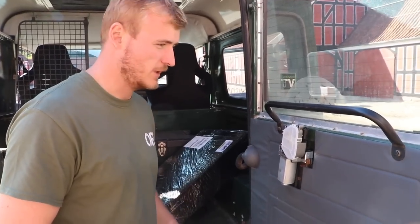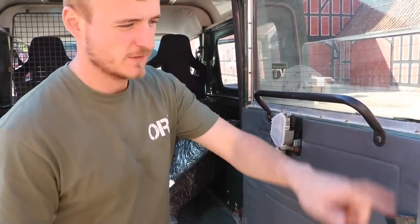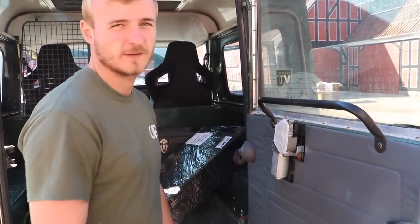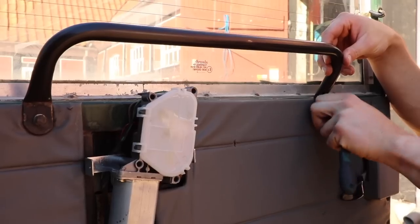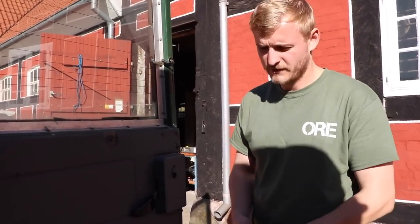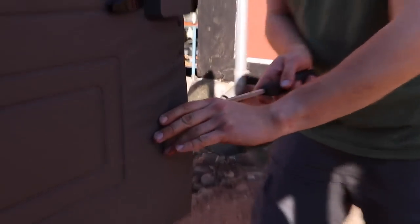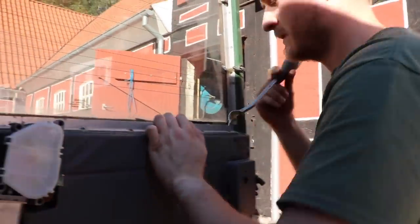The first step to getting the new wheel carrier on is accessing the back plate. That means we have to take the door card off so we can get to the mounting holes at the back. It's quite easy — just take off all the screws and everything that holds it in. We've got all the screws out and we're going to use this little fork here; you can also use a flathead screwdriver, but these are quite good at getting the trim off. Just slide it in on each side of the clip and work your way all the way around.